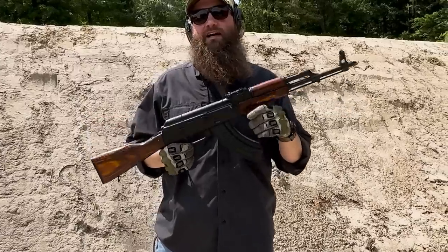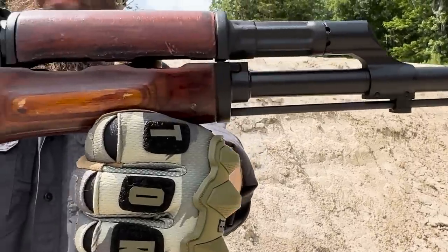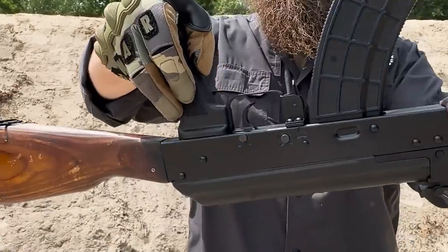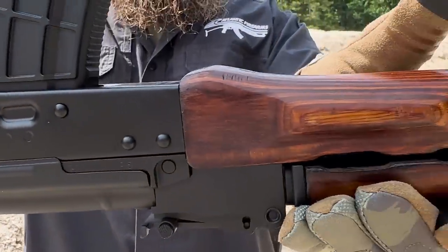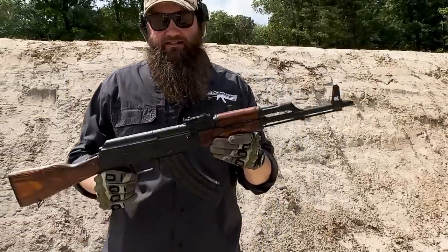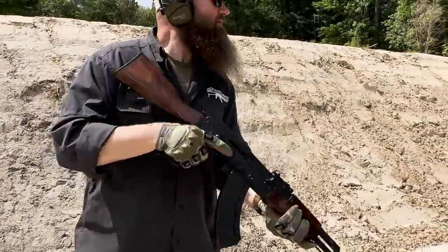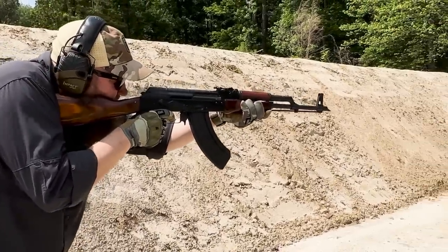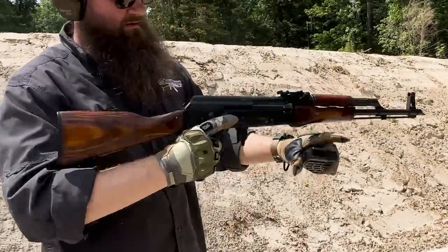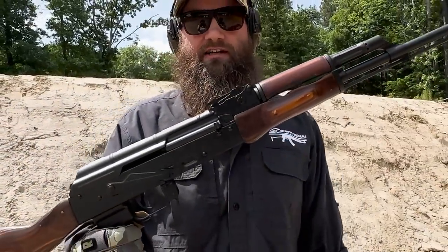We got some time to take this Tula from Atlantic Arms Manufacturing out to the range. There's no side scope rail — just like the original — beautifully clean on the side. It's period correct as discussed in the video. This is one that Atlantic is holding on to, so let's have some fun with it. It's a great running gun with a nice Radon barrel, Childers receiver, and awesome Russian parts. Definitely got to check this thing out.